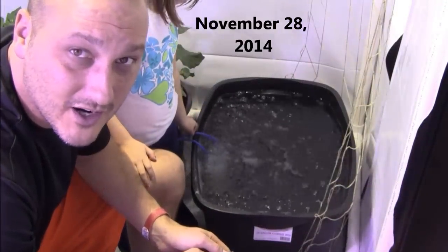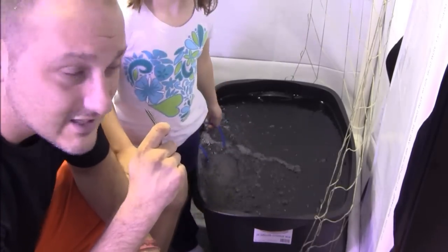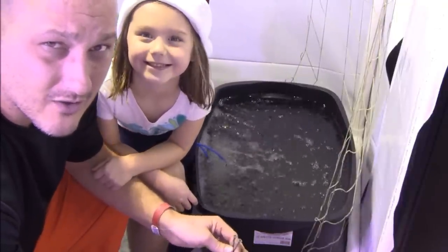Hey guys, welcome to Indoor Hydroponics. I am John, your indoor hydroponic test dummy, and over my shoulder here is my little hydroponic helper — little miss Ava.